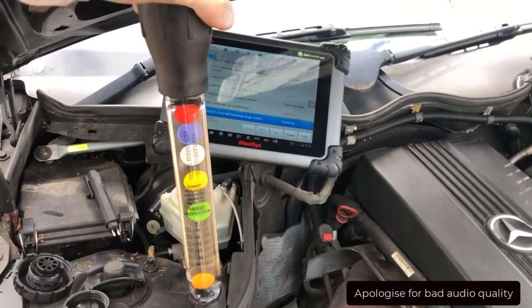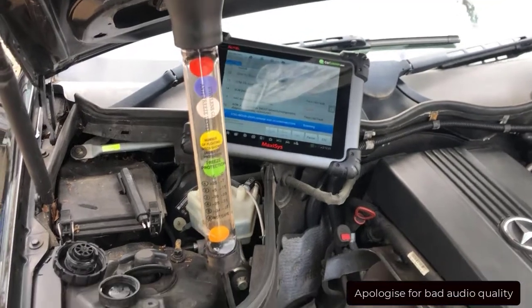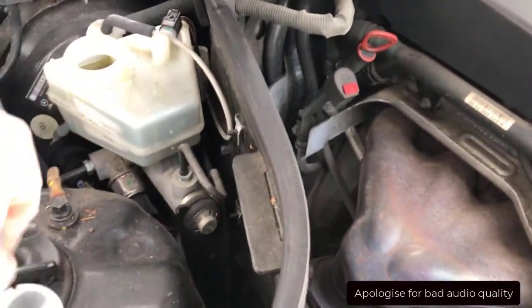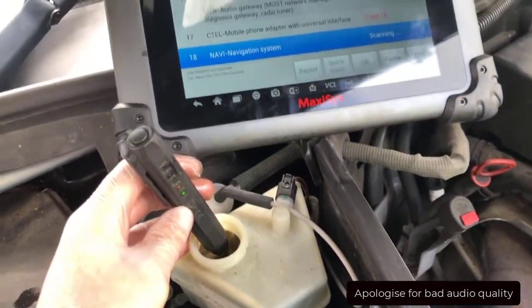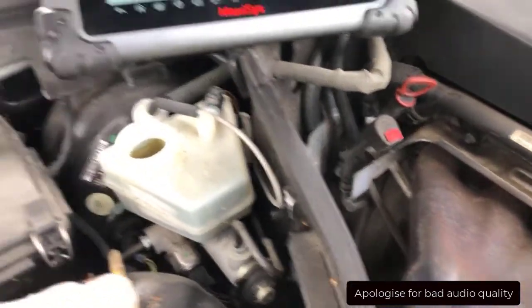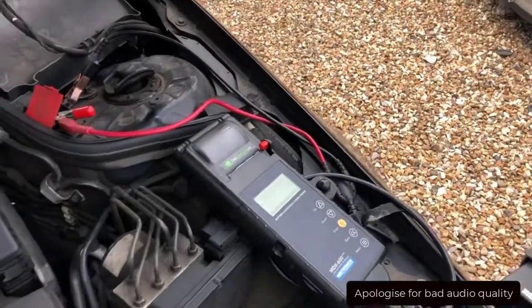The coolant freezing point - as you can see all the spine is lifting, so the coolant is good. As you can see it's going into the brake fluid. Just using a basic brake fluid check.